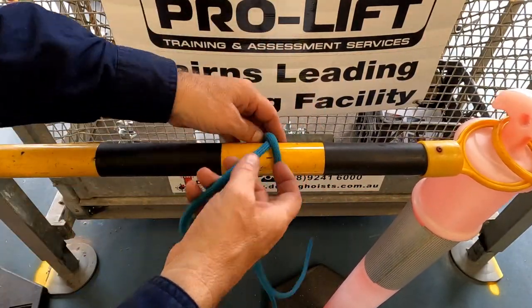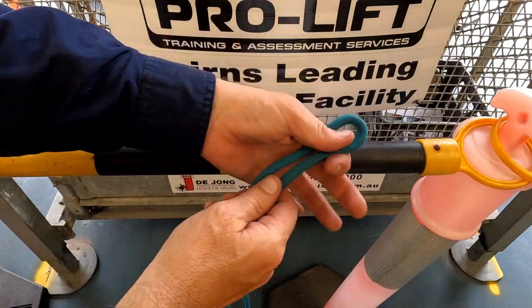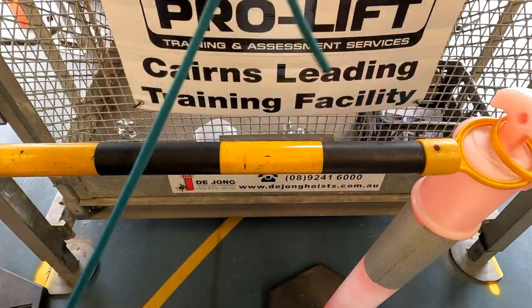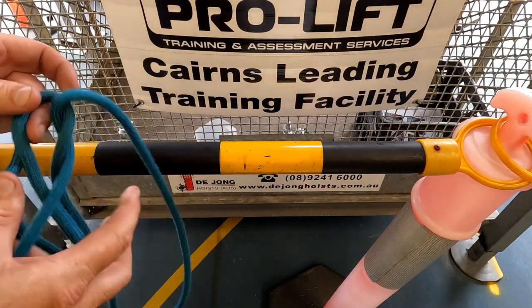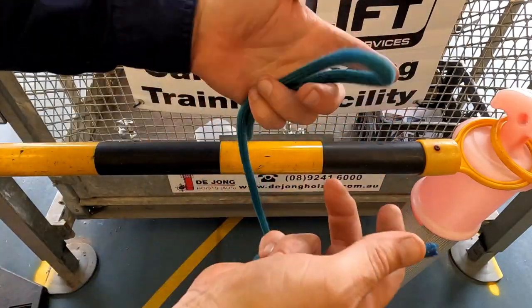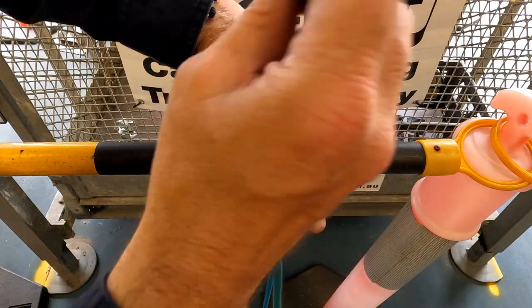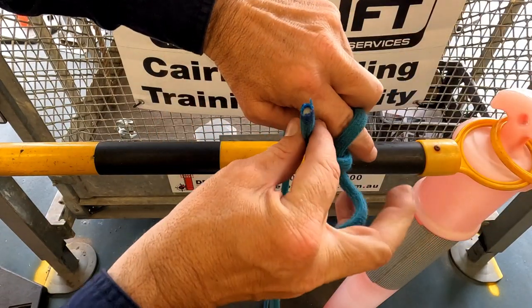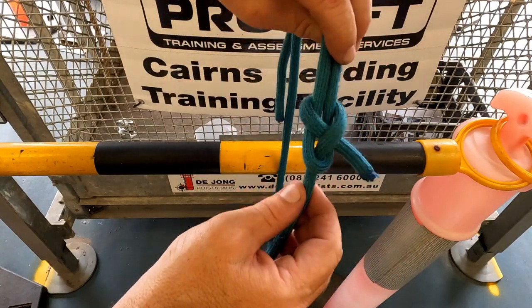Okay, next one is a sheet bend. So a sheet bend — you can use a loop like that or like that. It can be tied, spliced or whatever, but we're joining two bits of rope together. For the sake of making it easy, we're just going to tie our own one with the tail to this side. There's our loop, put our finger like that, out the middle, over everything and back through the hole like that. Bang! That's our sheet bend there.